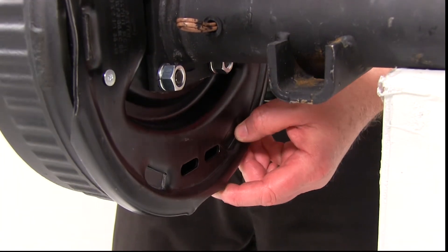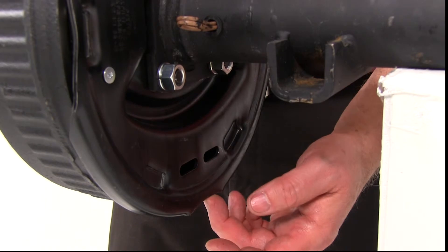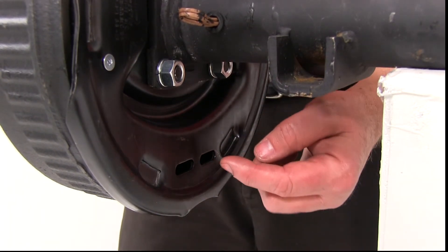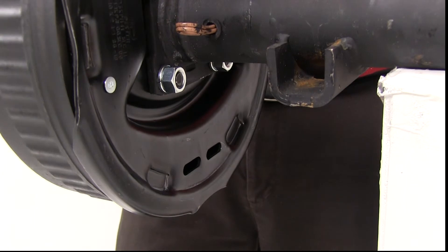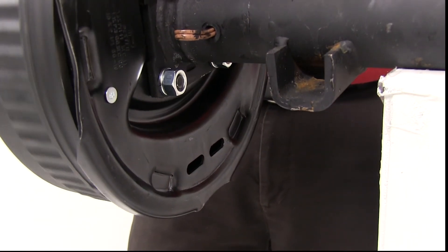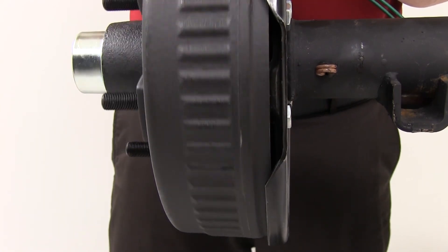Once your hub and drum is installed onto your brake assembly, you'll notice in the back there are two adjustment slots. There's a star wheel at the very bottom of the brakes — you'll want to use either a large screwdriver or a brake adjustment tool. We do sell those separately on our website. You can stick it in there and adjust that star wheel. When you rotate and adjust it, tighten it up until you get a drag and it stops, then back it off usually about ten turns — that should keep it at the right adjustment. And that should do it for the installation of the electric brake assembly and the hub and drum onto the EZLube axle.